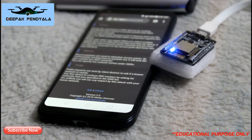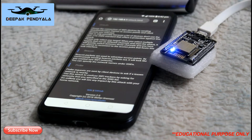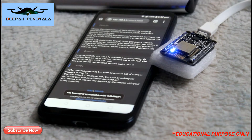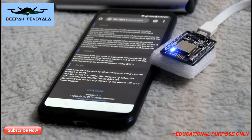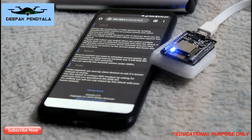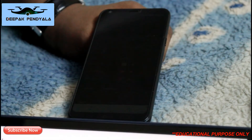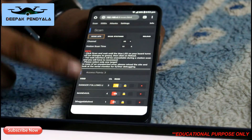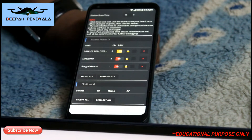Number two is the Beacon attack — beacon packets are used to advertise access points, and it can create up to 60 fake networks with the same name as the one you selected. Number three is Probe — probe requests are sent to client devices to ask if a known network is nearby.